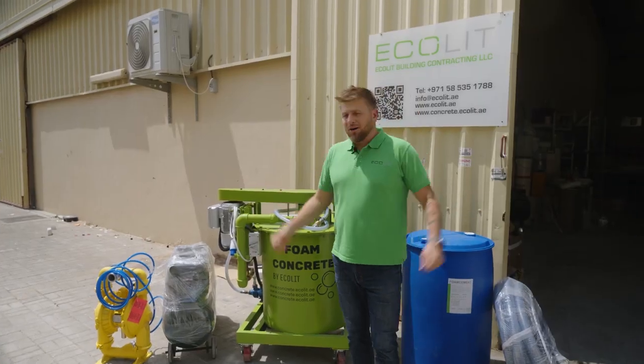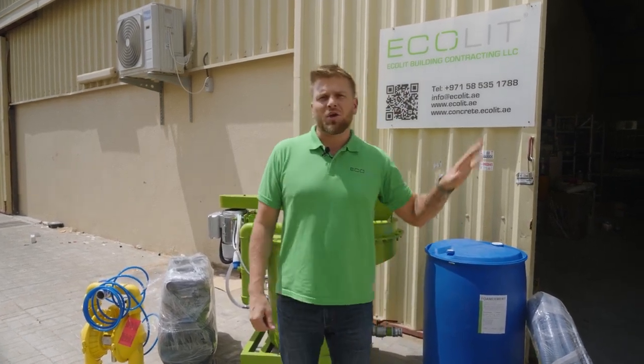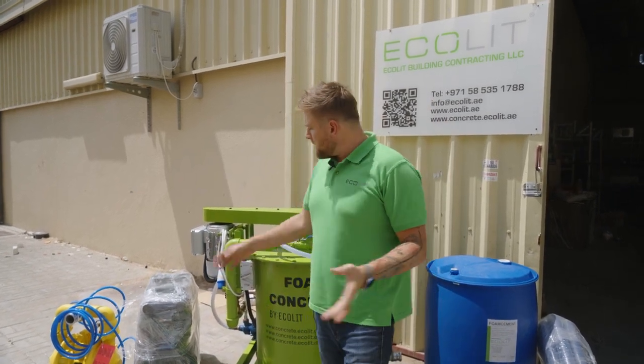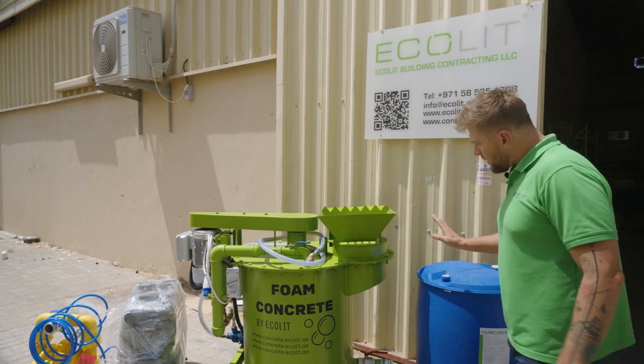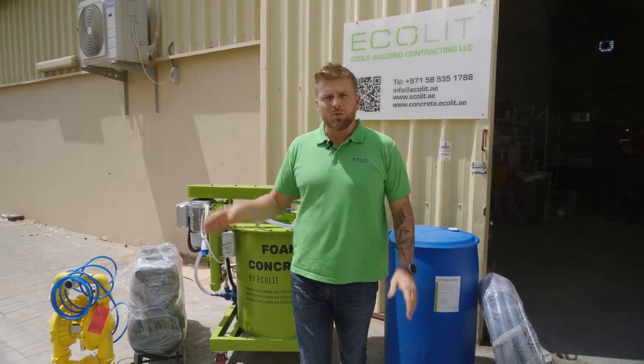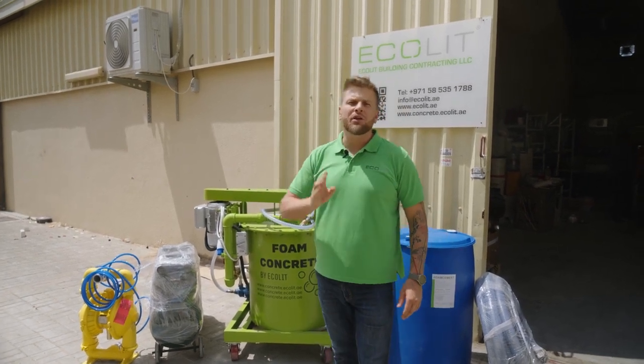And of course you're always asking me, Dennis, do you have stock? Yes — we always keep 3 to 5 mixers in stock, with around 10 mixers on the way. This equipment is very comfortable — you can put it in a wooden box and we drop it into airport cargo. It's one, two, or three days maximum delivery to your country.